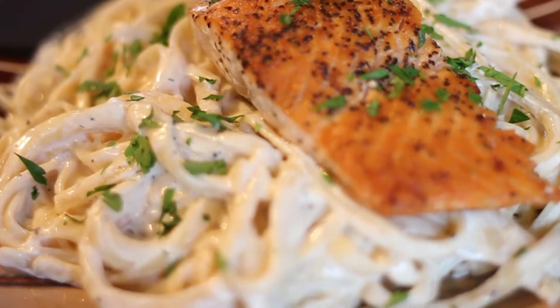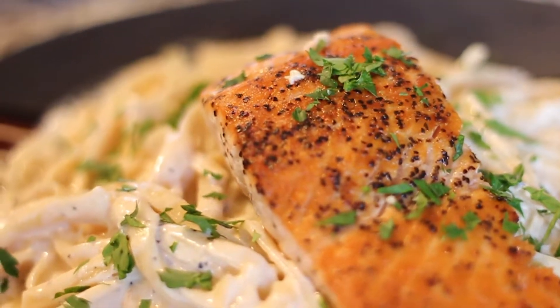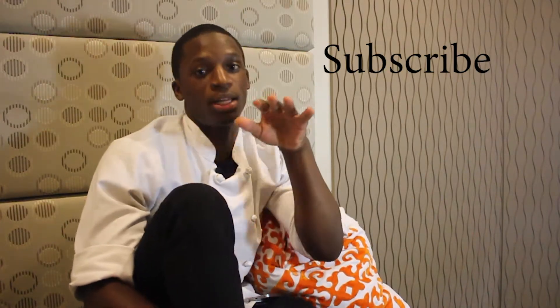And there you have it — Salmon with the Alfredo Pasta. Thank you all for watching Chef Gummy TV. Subscribe, like, share, show some support. And I'm going to see you next week. Peace.